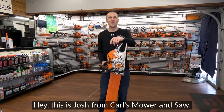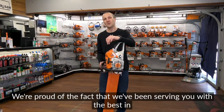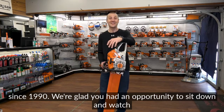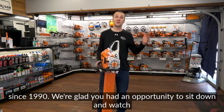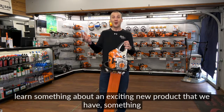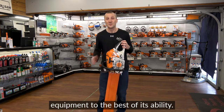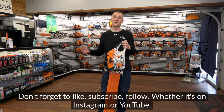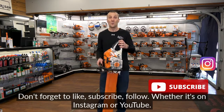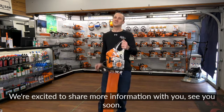This is Josh from Carl's Mower and Saw. Thanks for watching our videos. We've been serving you with the best in outdoor power equipment since 1990. We're glad you had an opportunity to watch and learn about exciting products and how to use your equipment to the best of its ability. Don't forget to like, subscribe, and follow on Instagram or YouTube — we're excited to share more information with you.